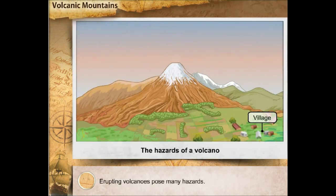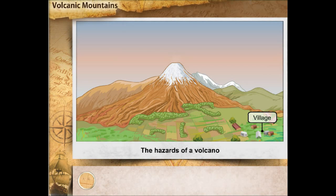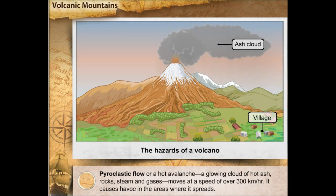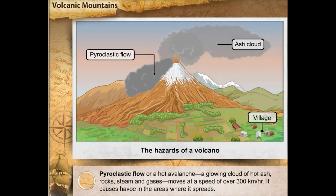Erupting volcanoes pose many hazards. Ash cloud is fatal to all the life forms in the surrounding areas of the volcano. It is often blown high into the atmosphere during the eruption and then carried to a considerable distance by the wind. Pyroclastic flow, or a hot avalanche, is a glowing cloud of hot ash, rocks, steam and gases that moves at a speed of over 300 km per hour. It causes havoc in the areas where it spreads.